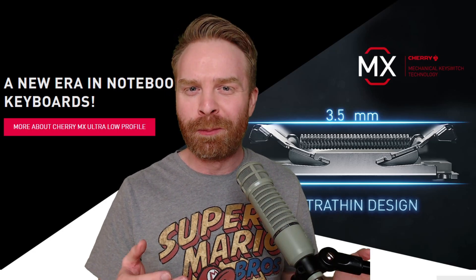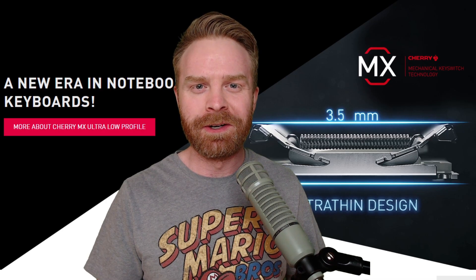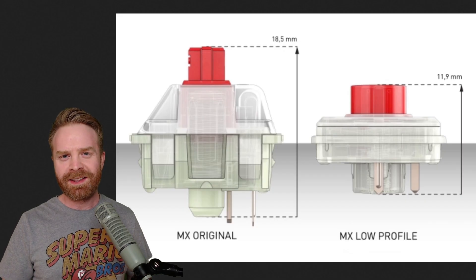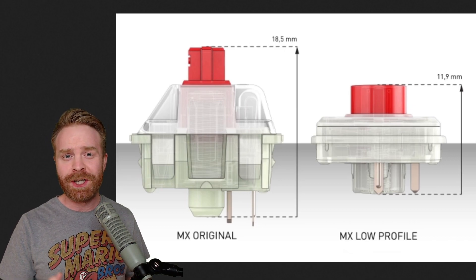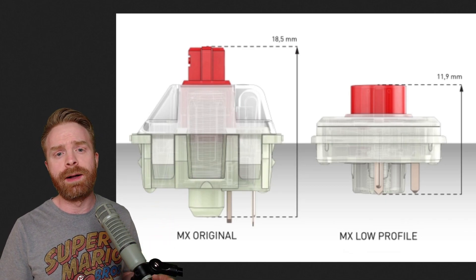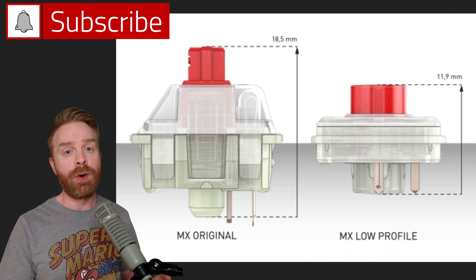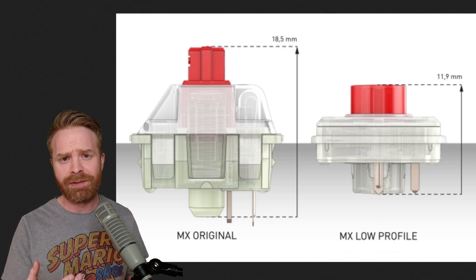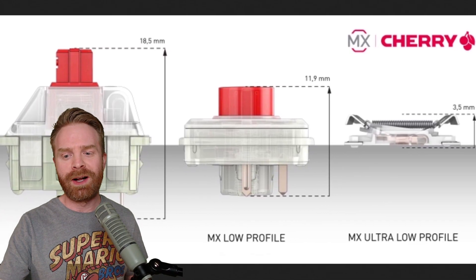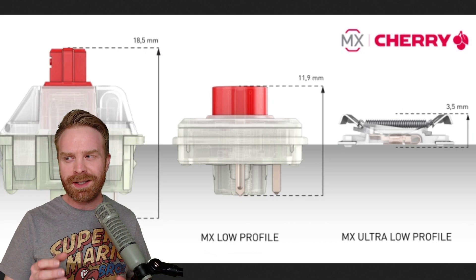A brand new type of Cherry MX switch has just been announced. To kick things off, the two main sizes of Cherry MX switches are the original and the low profile. The original is 18.5 millimeters tall, the low profile shaves that down to 11.9 millimeters. Just recently, the ultra low profile was announced, shaving the height down to 3.5 millimeters — that's tiny.